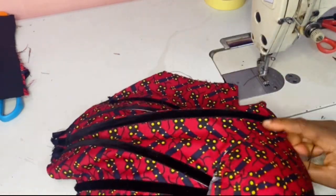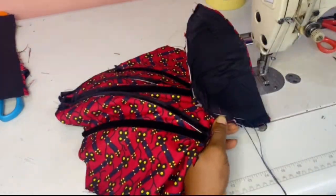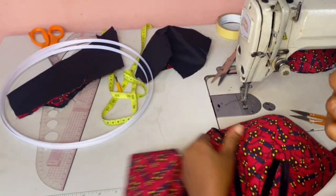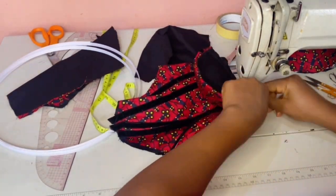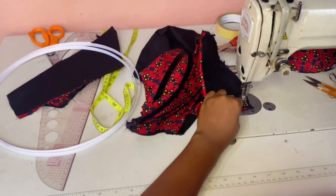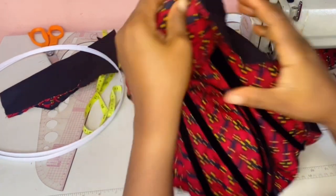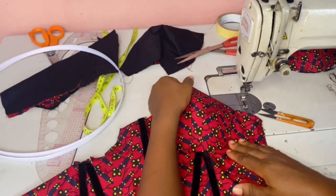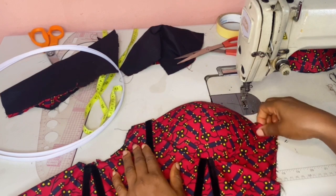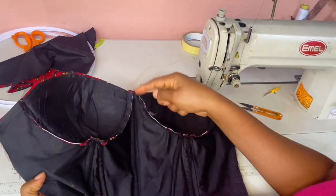To tack that area before taking it to your sewing machine — using the needle and thread doesn't make it move, it just makes everything sit properly. Once you're done doing this method, you should try it and you'll like it. You can see how our cup is sitting properly now.